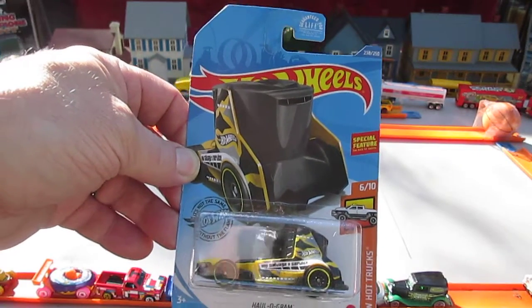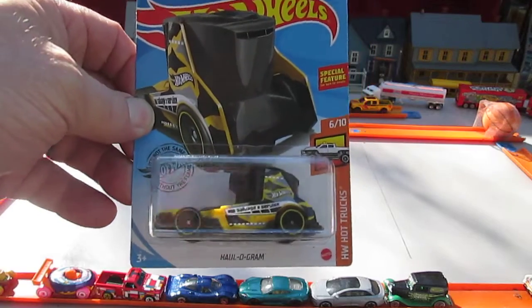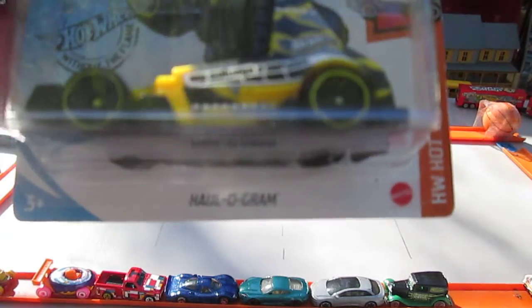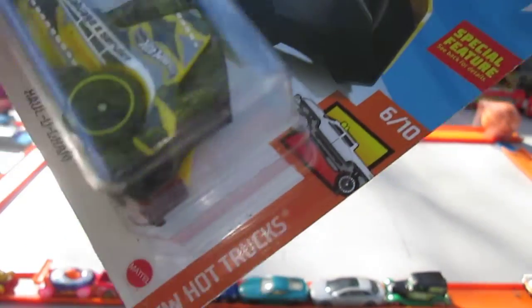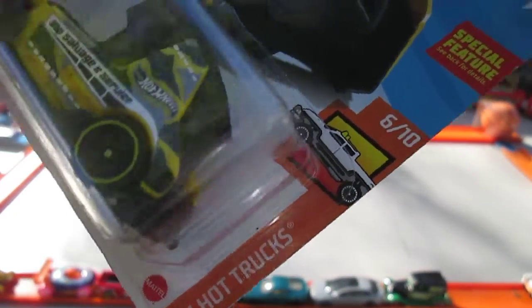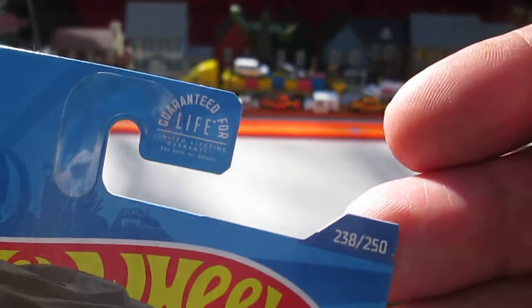Hello and welcome back to Timmy's 10 again for an unboxing of what appears to be a 2019 Hot Wheels. Today we have the Hall-O-Gram. It's from the Hot Wheels Hot Truck Series, number 6 of 10. It's got a special feature, it says. And it's number 238 of 250 in the year.